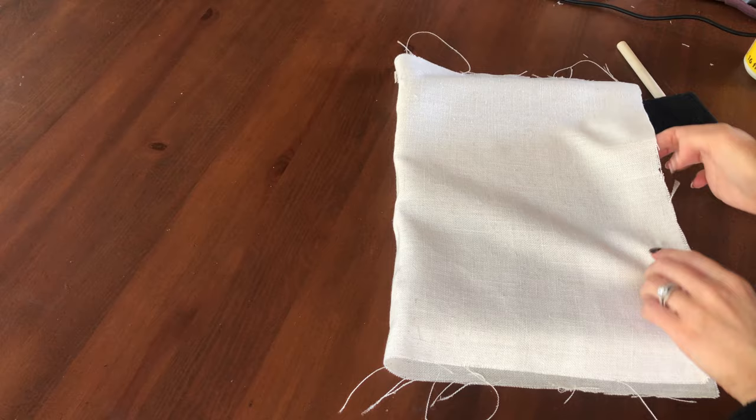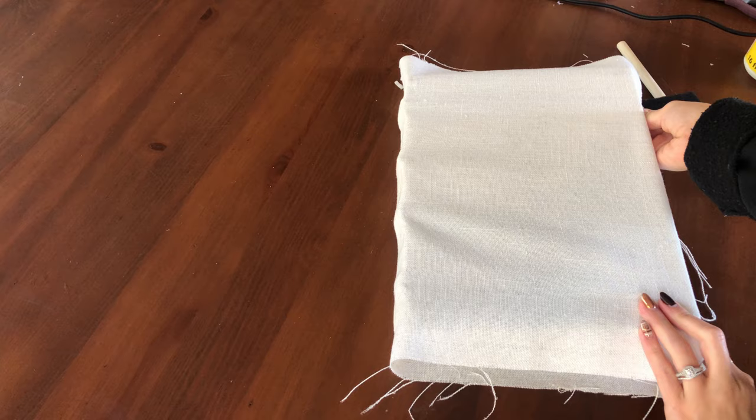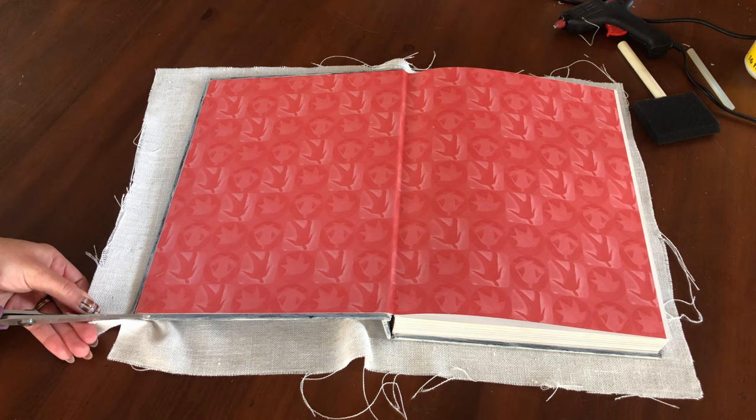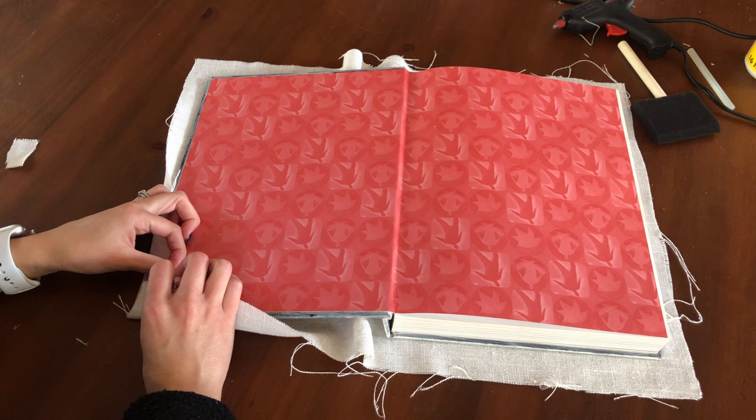I'm going to close my book with the fabric around it as if the fabric was already attached so I can see how much fabric I have to wrap around the inside of the book cover. I have about an inch across, so I'm going to make sure that one inch is lined up evenly, then take my scissors and cut it at the corner - this will allow it to properly fold into the book. Give it a test to make sure it's going to lay nicely, and if you're happy with that you can move on to the next corner.